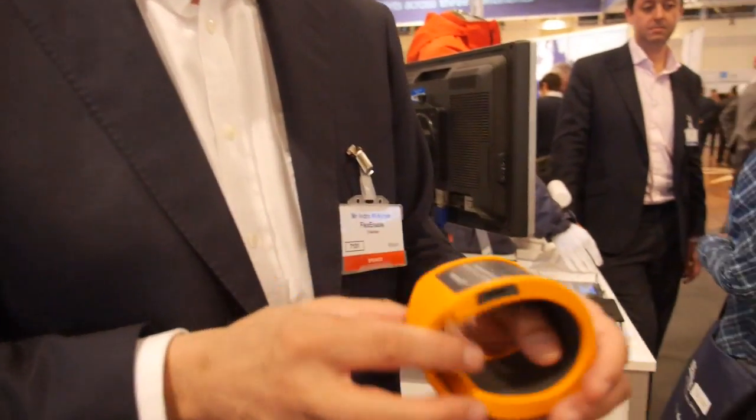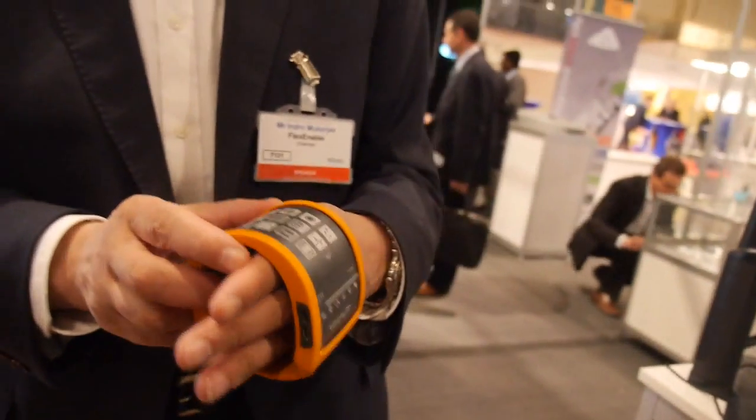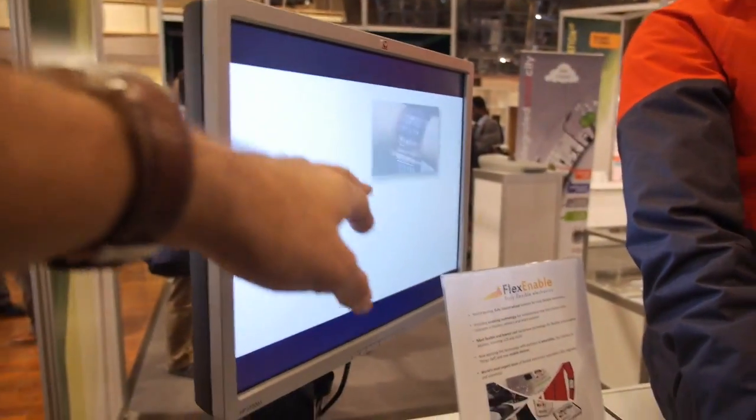The wearable revolution is going to take place in many ways. This is an example of a wearable bracelet that you can put on. And we have a coat to which displays are stitched, and we have many chances to show different kinds of displays on that.